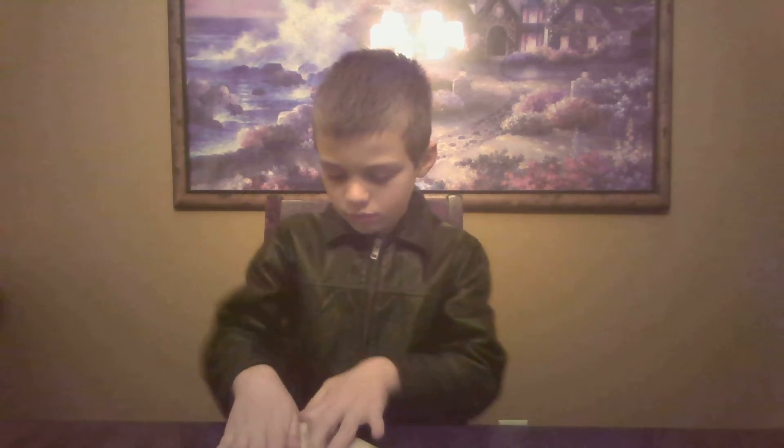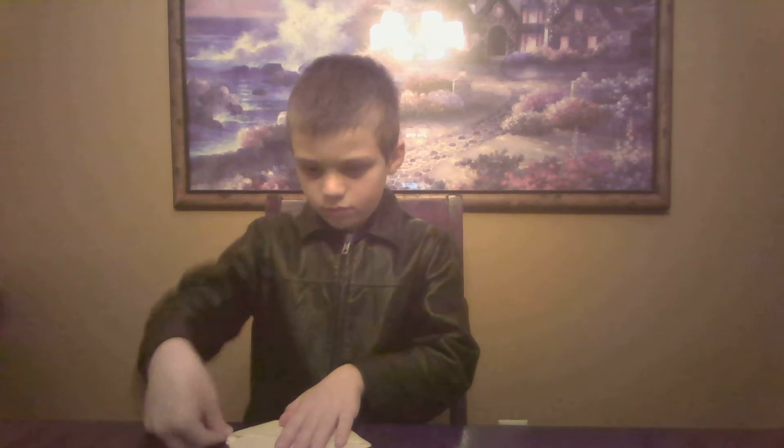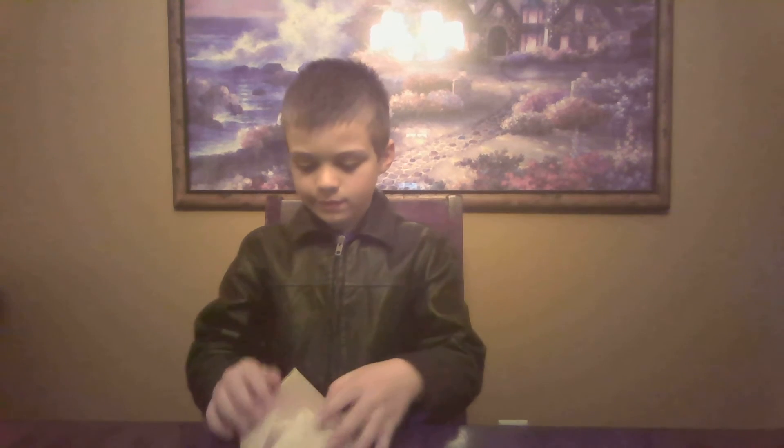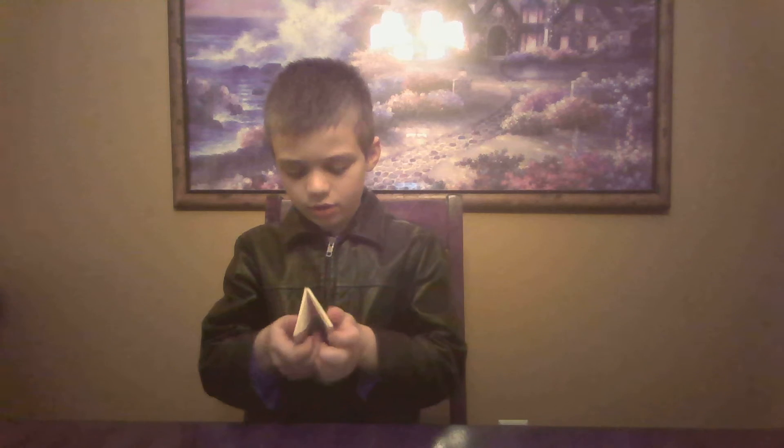The corners in. And then after that, the things that you folded earlier — what you're going to do is you're going to make it all fold perfectly like a square. And then what you're going to do is you're going to fold it like this, so it looks like this. And then you're going to unfold it.